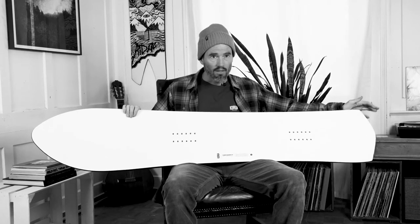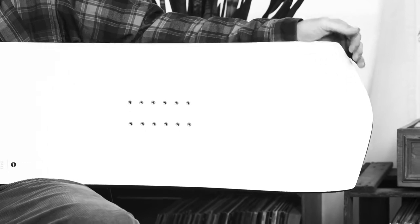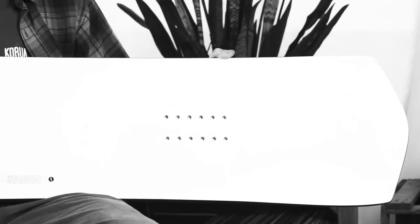The tail shape is pretty solid, so it gives you a lot of torsional stiffness, which you want when you're carving so the board doesn't deform as much as it would with a swallowtail, for example. All in all, it's a great carving board, pretty versatile still — one of my favorites for sure.